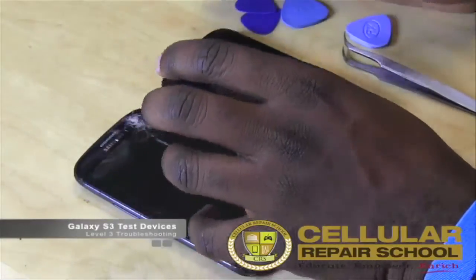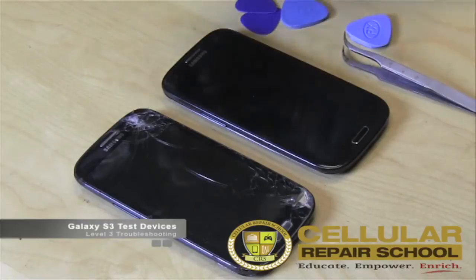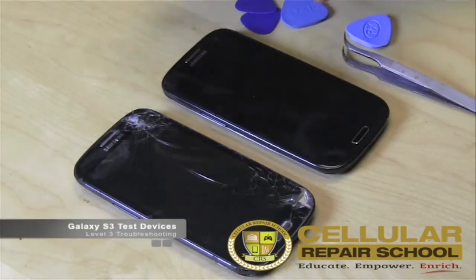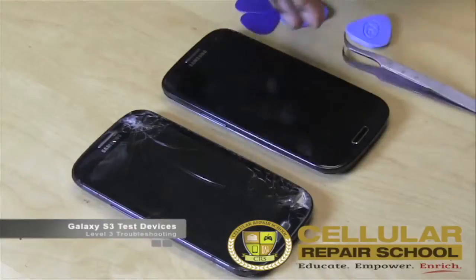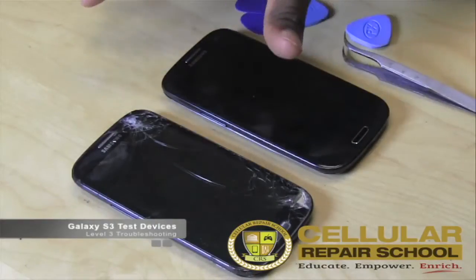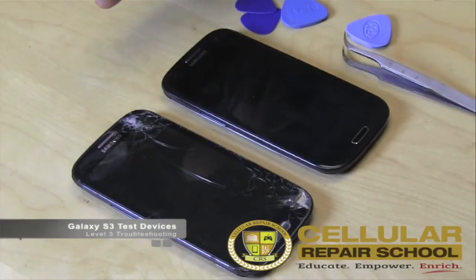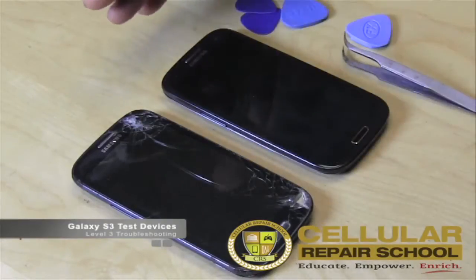The way we're going to approach this learning process — even though these are different models, the insides are relatively the same, so a lot of our advanced troubleshooting for both devices is going to be basically the same. I've already checked this device and know it's in great working condition. What I don't know is whether the damaged device is. You'll be able to see that the process is the same for advanced troubleshooting on both, and then see the difference in results based on the different device.